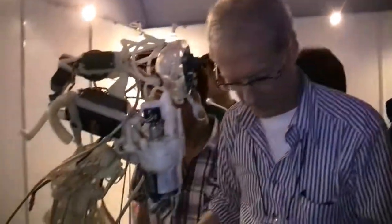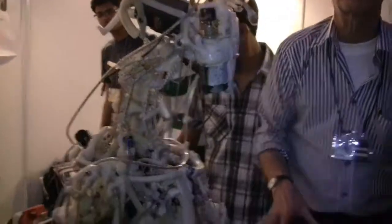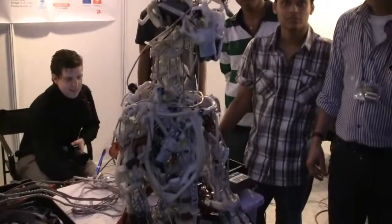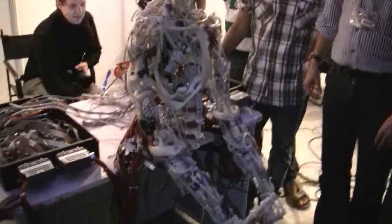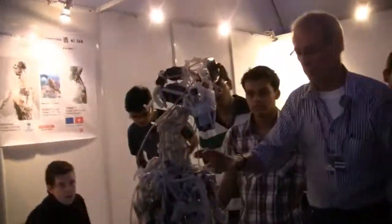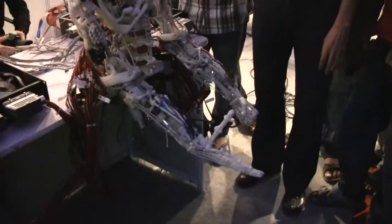Everyone has to move back. Move back, move back. So now you can see — also observe that several muscles are involved when it actually moves.